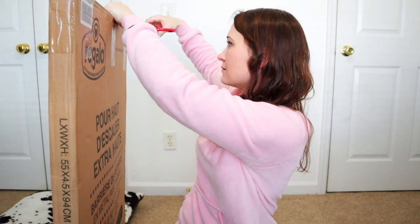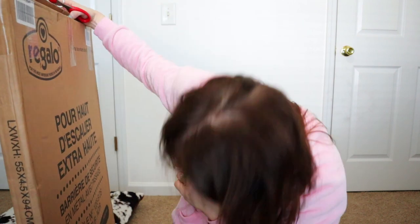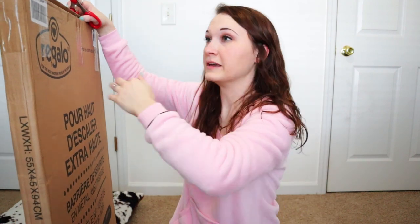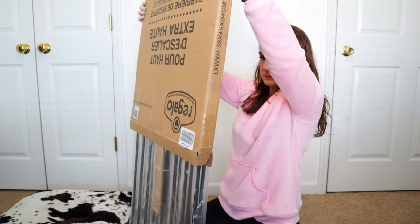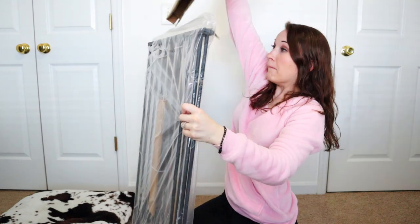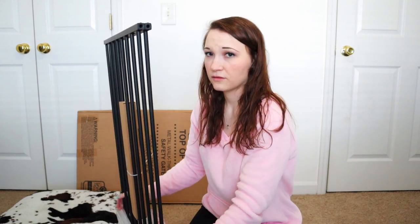Let me open it up real quick. I didn't mention yet but I got this from Amazon. I don't remember the price but I will put it up on screen for you. It had good reviews from what I can tell.